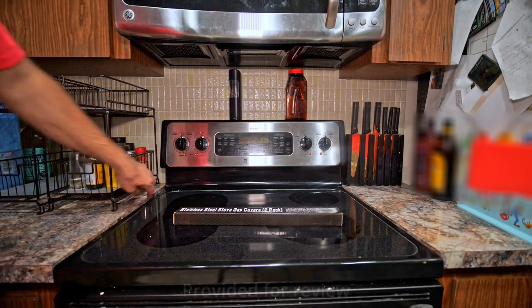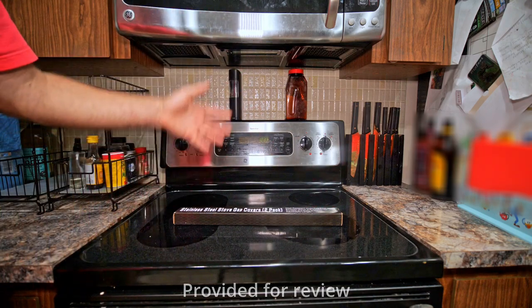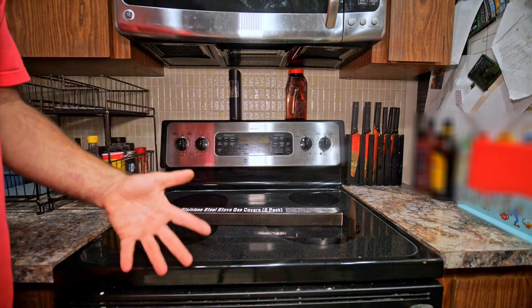I've been having trouble with these ugly gaps right here on the sides of the stove. Not to mention, when you spill stuff — food, water, whatever — it can fall in between there, and then you're having to drag the whole stove out just to clean up that mess.